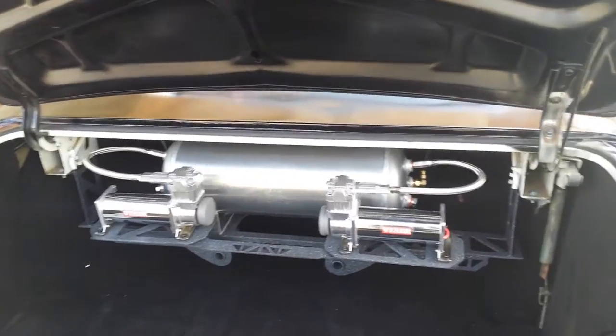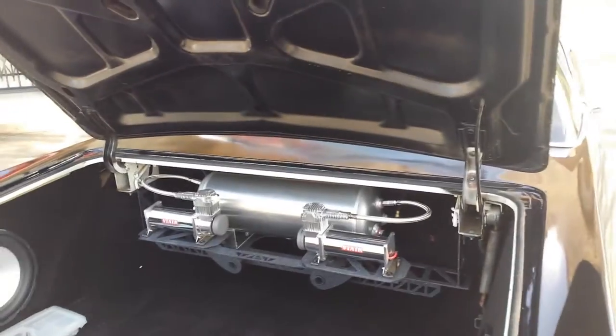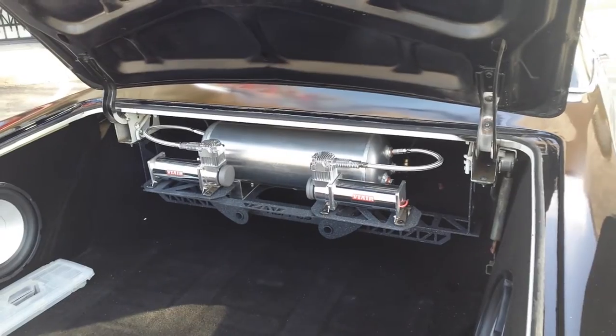We did universal singles in the front and universal doubles in the back. This one lays about an inch off the frame and has about 7 inches of pickup, so it picks it up to about stock height.